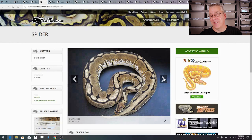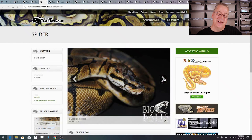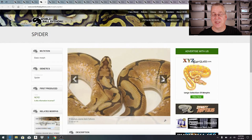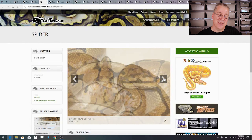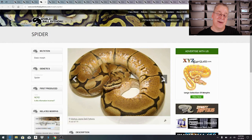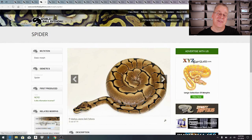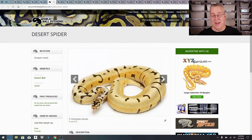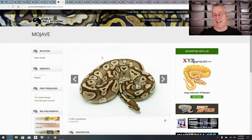A lot of morphs don't work well across the board with everything, but the desert seems to work incredibly well with a huge number of genes. Here's a straight spider — it has a head wobble, which is controversial, but it's a beautiful golden snake by itself. Look what happens when you mix desert with the spider. They actually call the desert-enchi combination the tiger, which looks pretty similar.